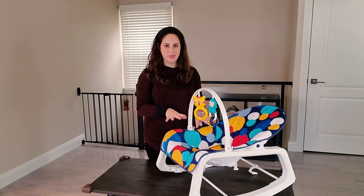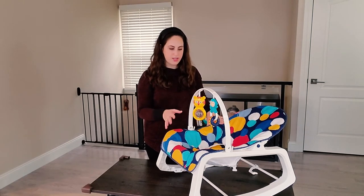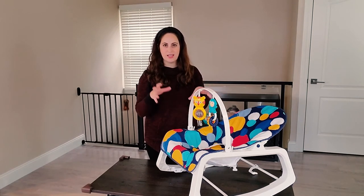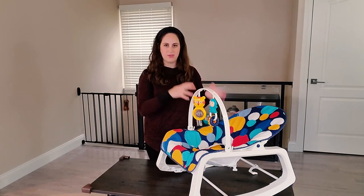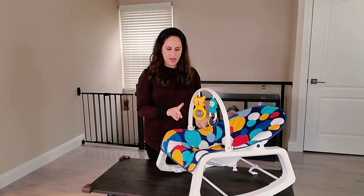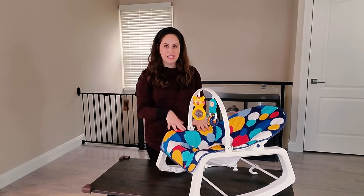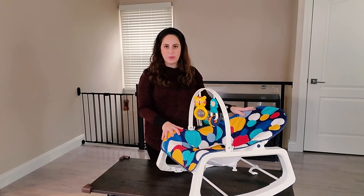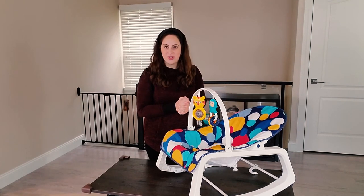I mentioned both a swing and a bouncer before — this is very different from a swing. I did not find it particularly soothed D, but it was good for entertaining and a good place to put her. For soothing purposes I would put her in a swing. I was initially contemplating a bouncer or a compact swing and I didn't think I knew about this rocker option — we got it as a gift. In the end, I didn't feel the need to go get a bouncer because we were perfectly content with this. D was perfectly content with it. It's a simple piece, it's comfortable for a baby, and it works.